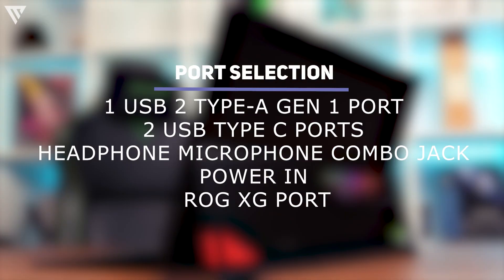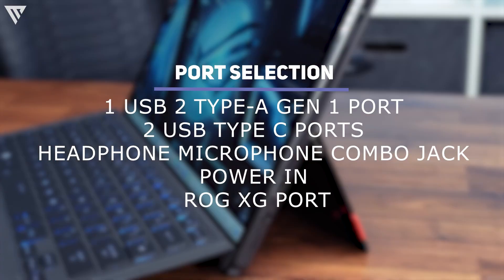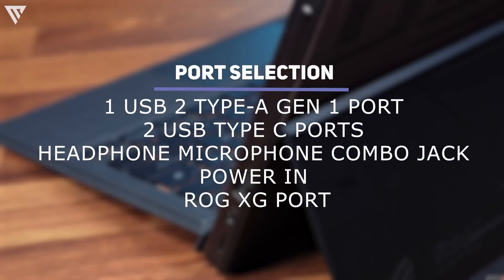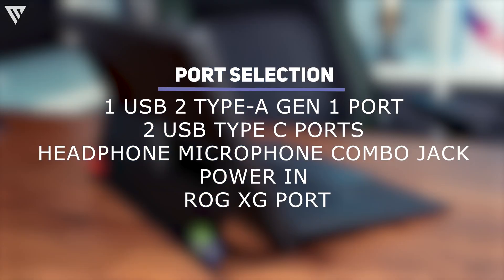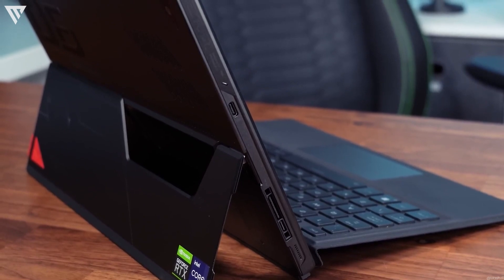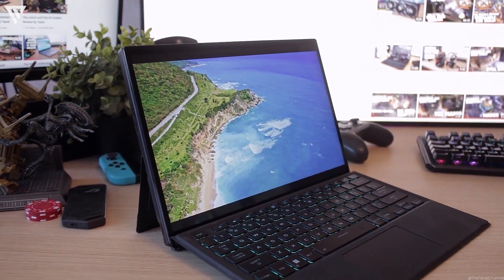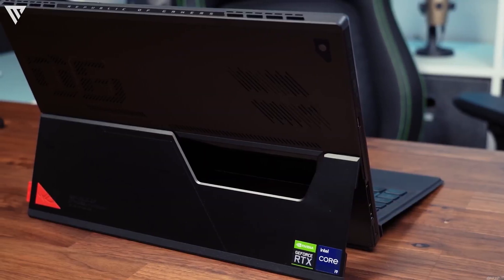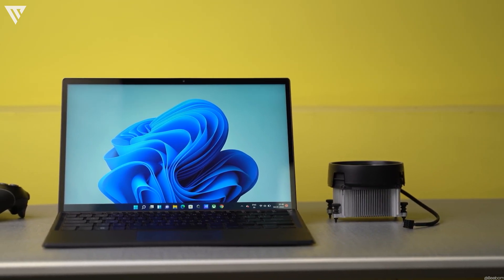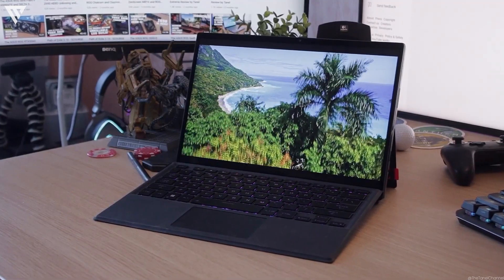The port selection and input of the Z13 is good for a tablet. It has one USB 2.0 Type-A Gen 1 port, two USB Type-C ports of which one is Thunderbolt, a headphone/microphone combo jack, power in, and the ROG XG port. The ROG XG port can also be used as an additional USB Type-C port, and its main purpose is to allow you to connect an external GPU such as an RTX 3080 for insane performance at this size. The overall port selection is quite decent for a 2-in-1, as most 2-in-1s don't offer even half of this.